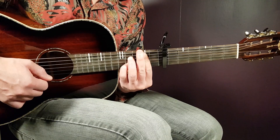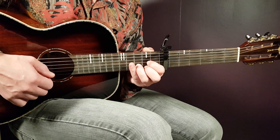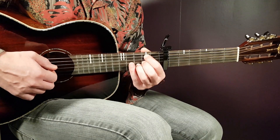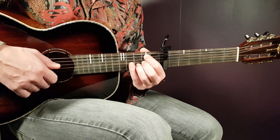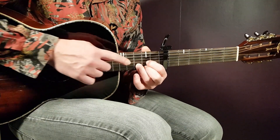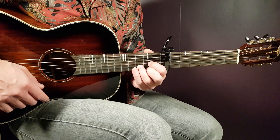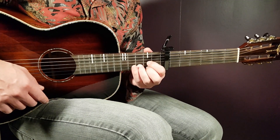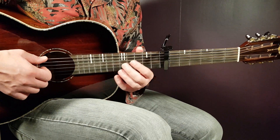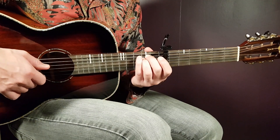There's also an easier version to go from D to B. You keep your ring finger on the third fret B string from the D chord, then place your index and middle finger to get: second fret on A, open D, second fret on G, third fret on B, and open E. That makes the switch much faster. Then we have the final chord — E minor: open E, second fret on A, second fret on D, open G, open B, and open E.